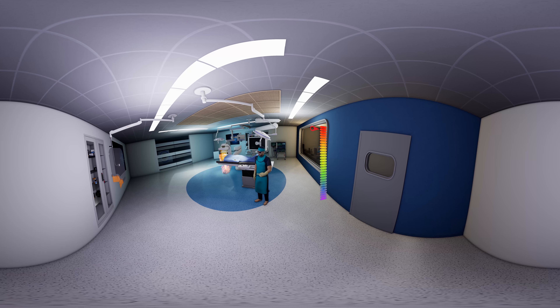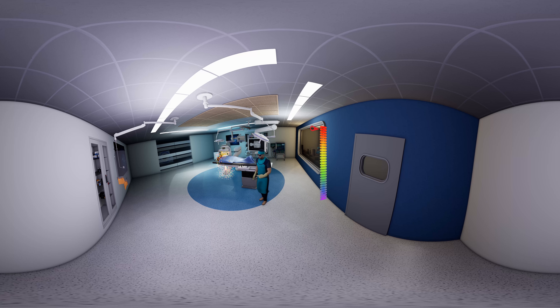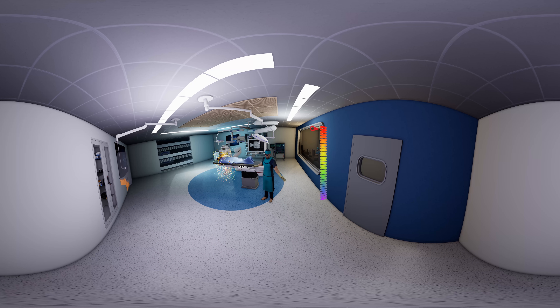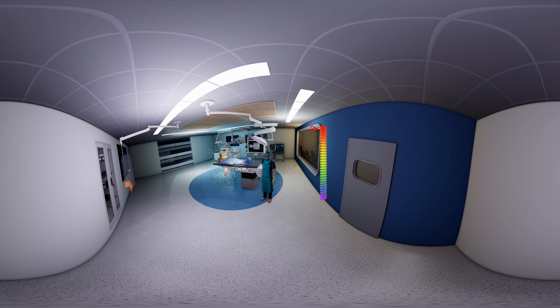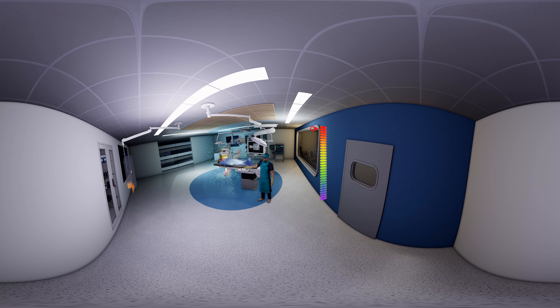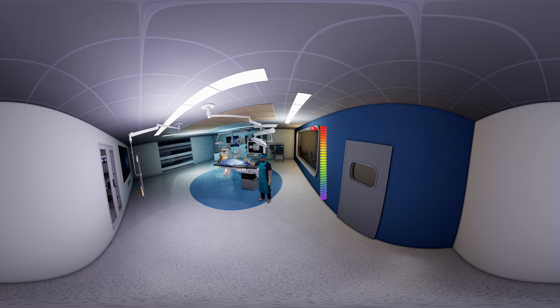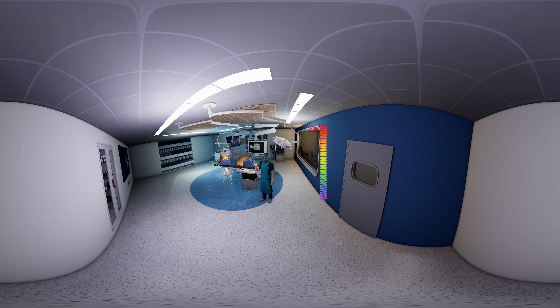When x-ray passes through the patient it carries information that creates the image. The radiation spreading all around is the scattered radiation, which comprises the main source of dose exposure to the medical staff. Mavic offers long hybrid suspension arms that carry shields and light systems that effectively avoid collision with the crowded ceiling space and bridge the laminar air flow in the room.